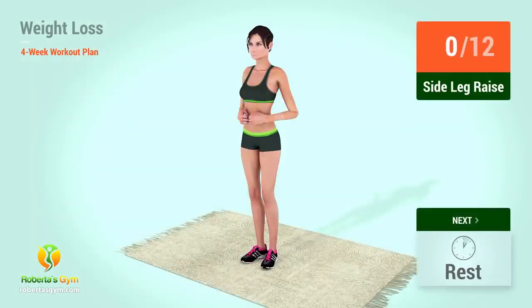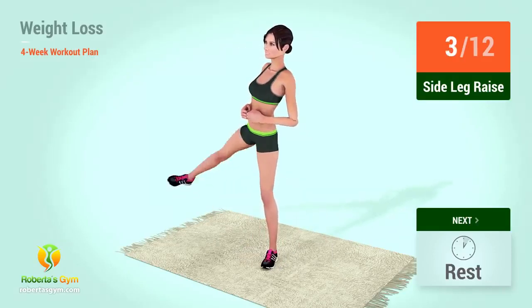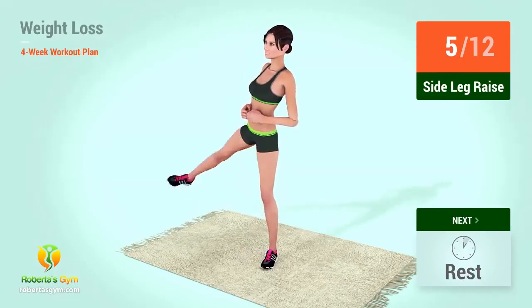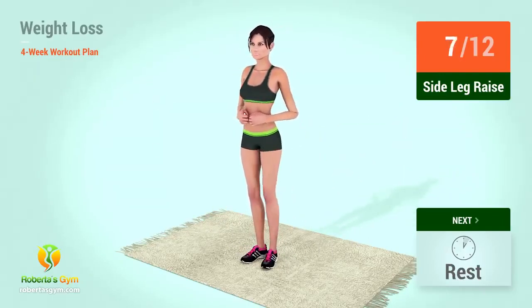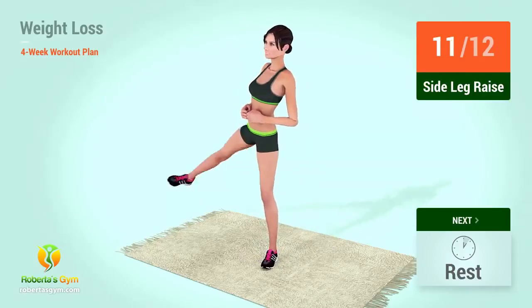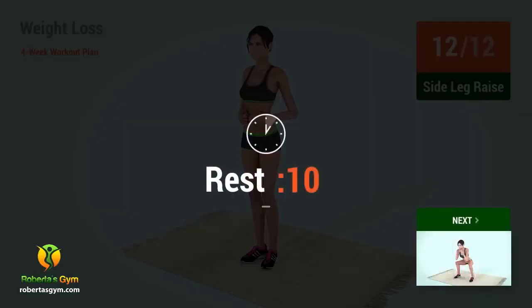Up next, side leg raises. In 5, 4, 3, 2, 1, go! 1, 2, 3, 4, 5, 6, 7, 8, 9, 10, 11, 12. Rest time!